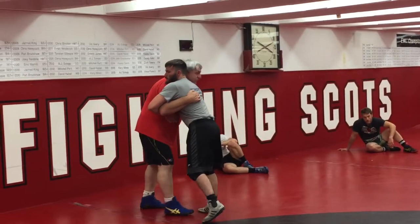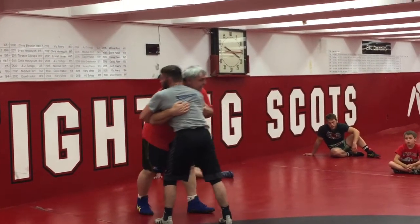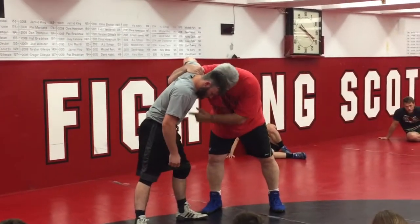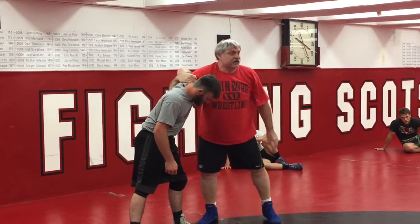What about the body? I have an underhook, he has an underhook — neither one of us can score very well. Here, I have an underhook, I'm in control. Elbows up, good head position, same side as the underhook.